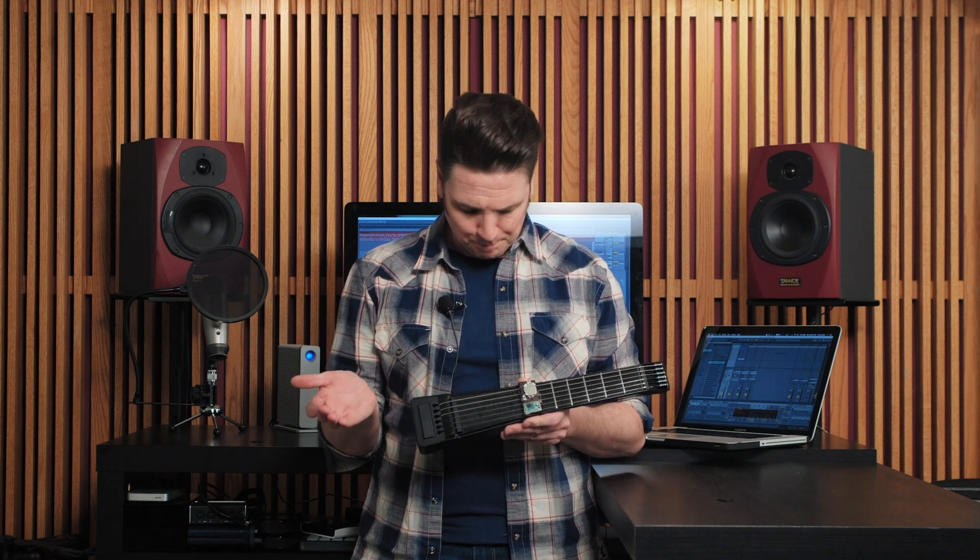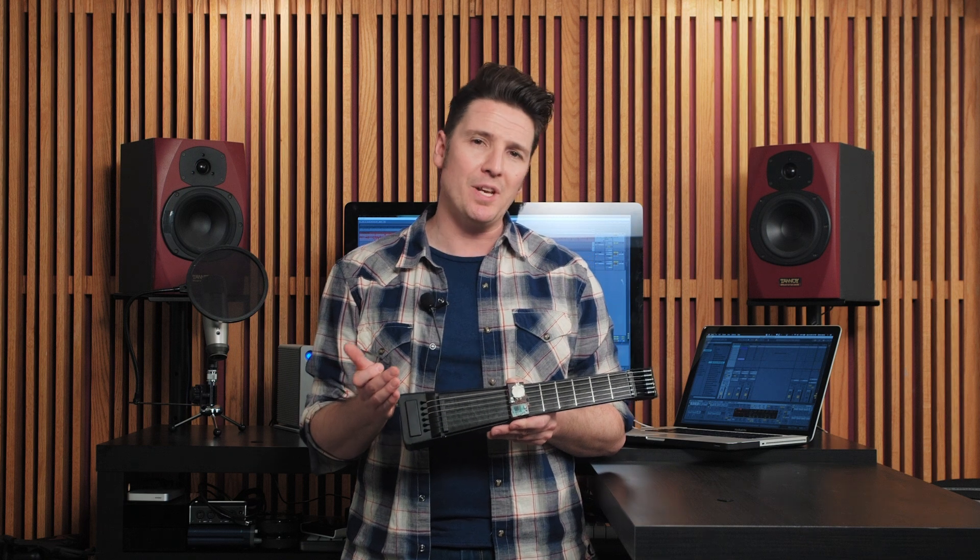An accelerometer is basically a device that tracks motion. In our case, we've got a prototype here with the accelerometer mounted to our picking cover, and this allows us to track motion in two axes: up and down, and also in a twisting, rotating motion.